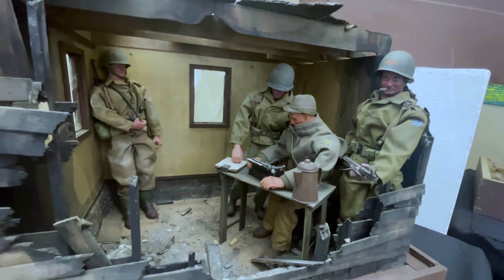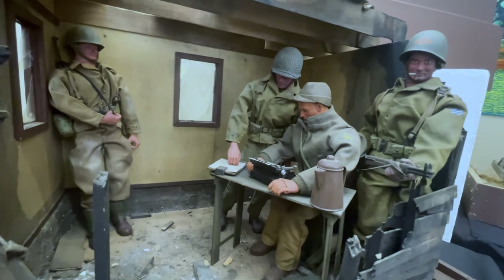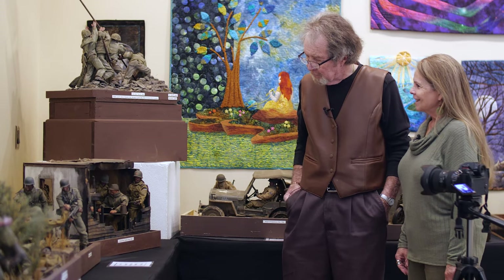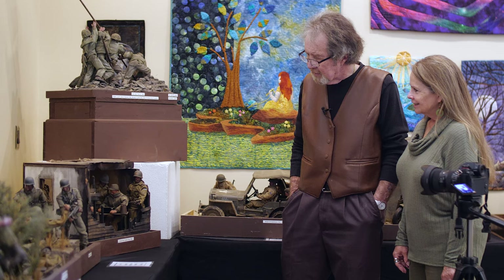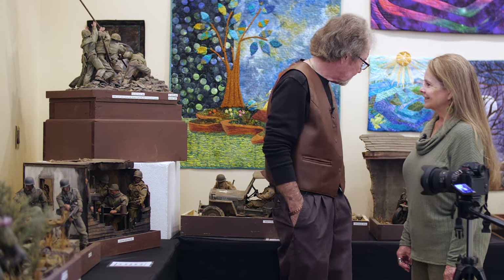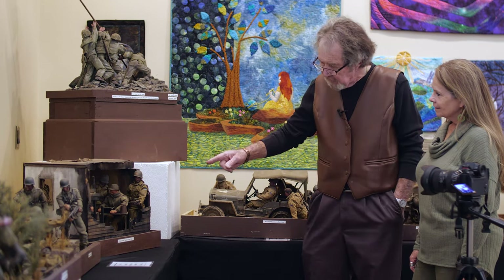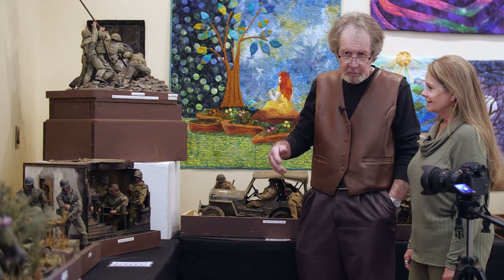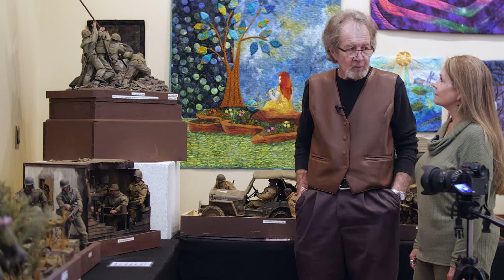He was right up there where the action was — as you can see the place has been shot up. A few holes and burnt. I felt he should be honored. He was literally the guy that everybody couldn't wait to hear from to see what was really happening.